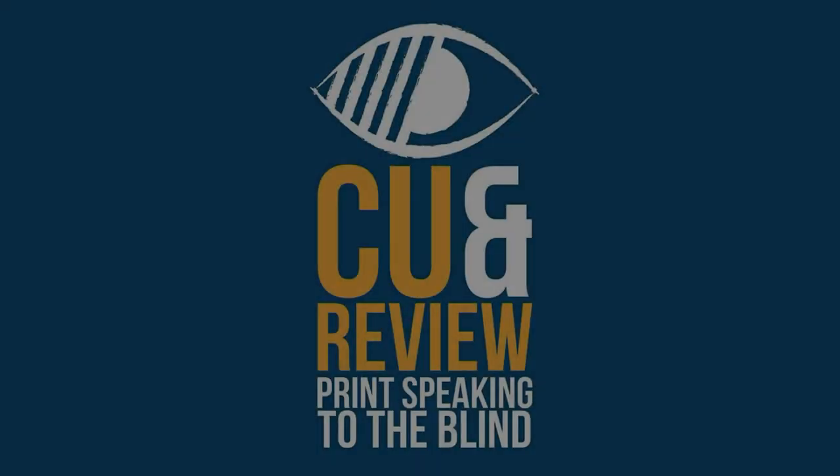Once the environmental and technical considerations have been taken care of, it's just down to recording a good take. Just relax, take your time, enjoy the process. Talk in a normal voice and always have something to drink to hand as well. We would like to say thank you very much for deciding to become a volunteer reader. We at Cue and Review very much appreciate your time and effort. Thanks very much for listening.